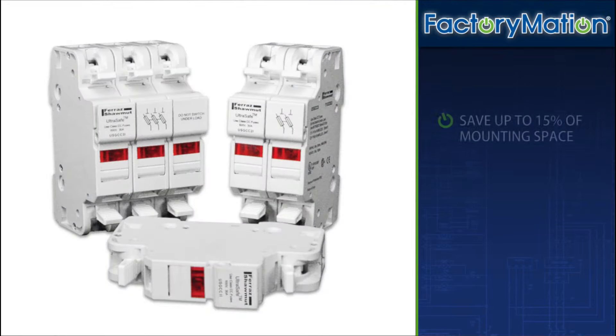UltraSafe fuse holders save up to 15% of mounting space, and any combination can be snapped onto 35mm DIN rail for extra savings in panel building time.